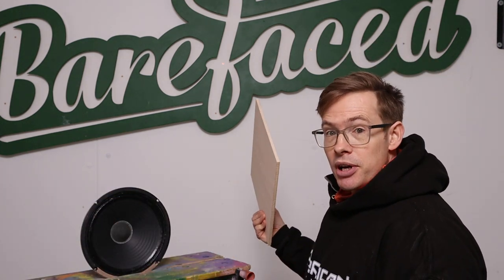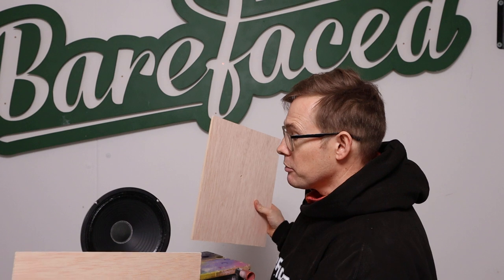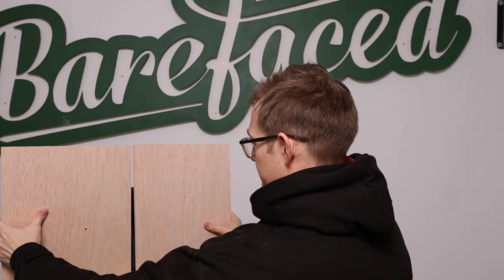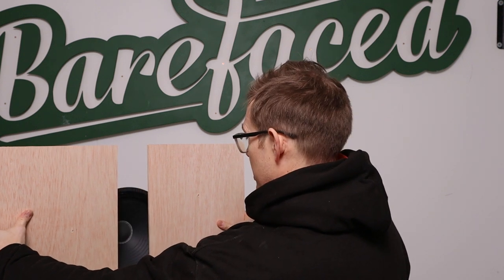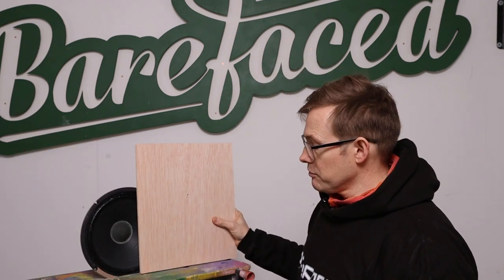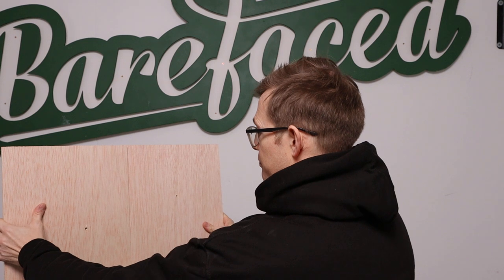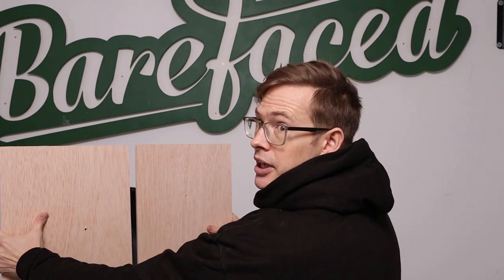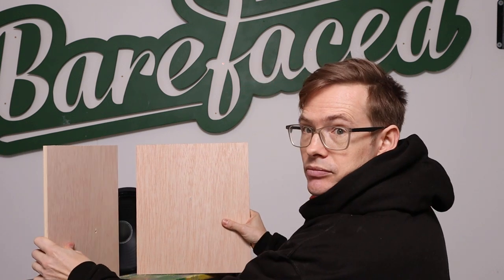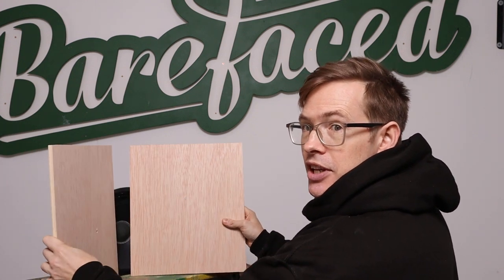I didn't get out any measurement microphones — there was no computer analysis at this point. What there was: a speaker. I did this with the back as well as the front, but it's easier to see with the front. I'm putting these panels in front of it and experimenting with: the distance to the cone, the width of the gap, and the angle of these two bits of wood.